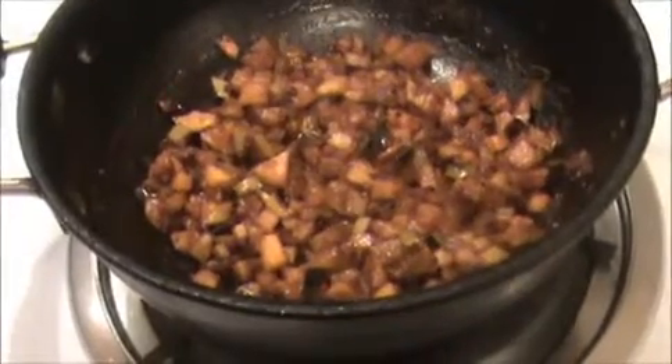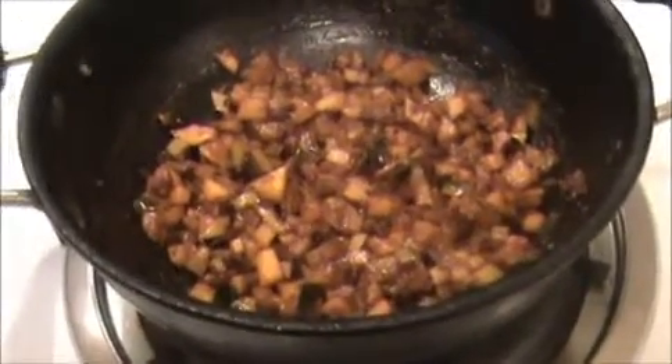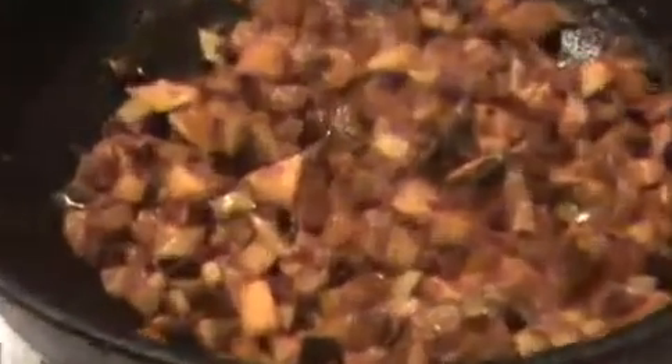You can serve this mango pickle with any kind of variety rice, or even idli and dosa. Try it yourself and send your valuable comments to www.indiafoodrecipes.in. We will meet in the next video — thank you!